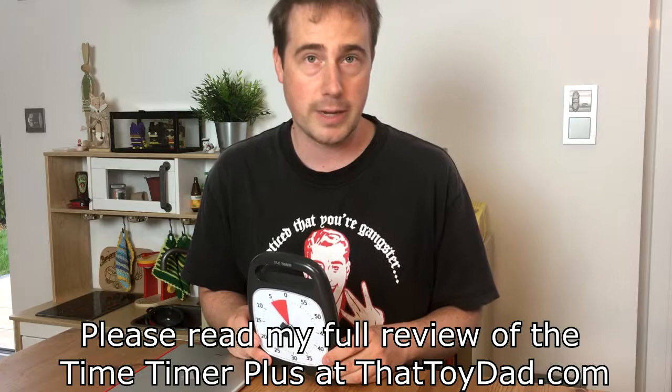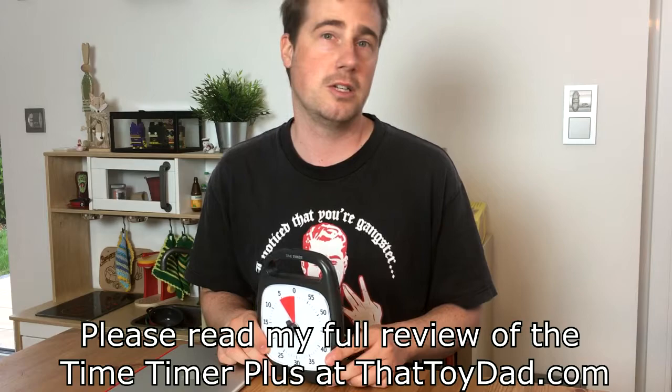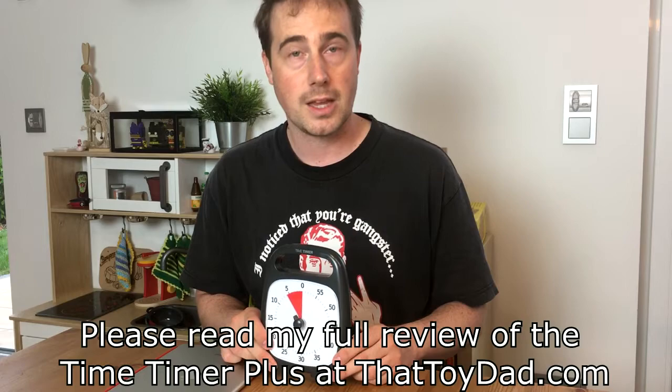From this point I can only give you my highest recommendation. I seriously don't know what went wrong in the first place when the alarm didn't go off, but now it works perfectly fine, so there's absolutely no reason not to recommend this product. I wish you and your families all the best. If you liked this video, please check out my blog at thattoydad.com — guys, I'll see you on the other side. Goodbye.